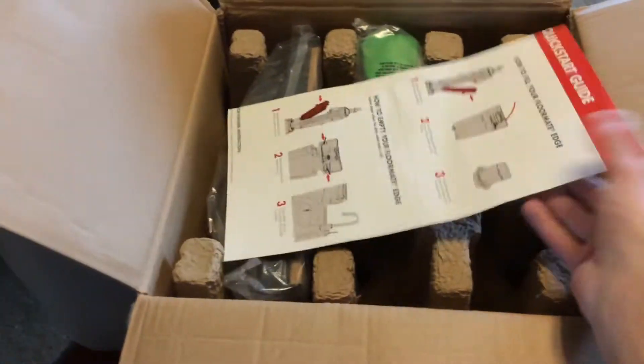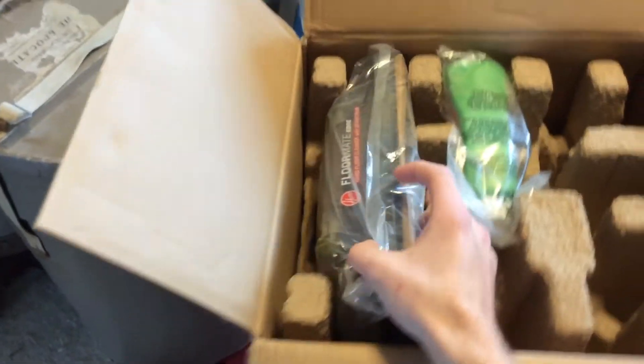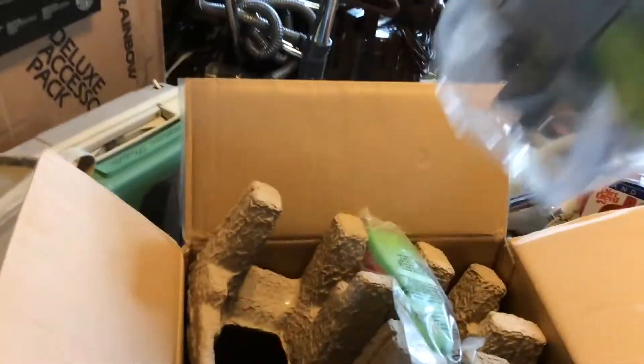Just a basic manual — looks like some assembly instructions and a quick-use guide. I do really like the color combination on this. It looks really nice, and it's kind of one of the reasons why I got it.